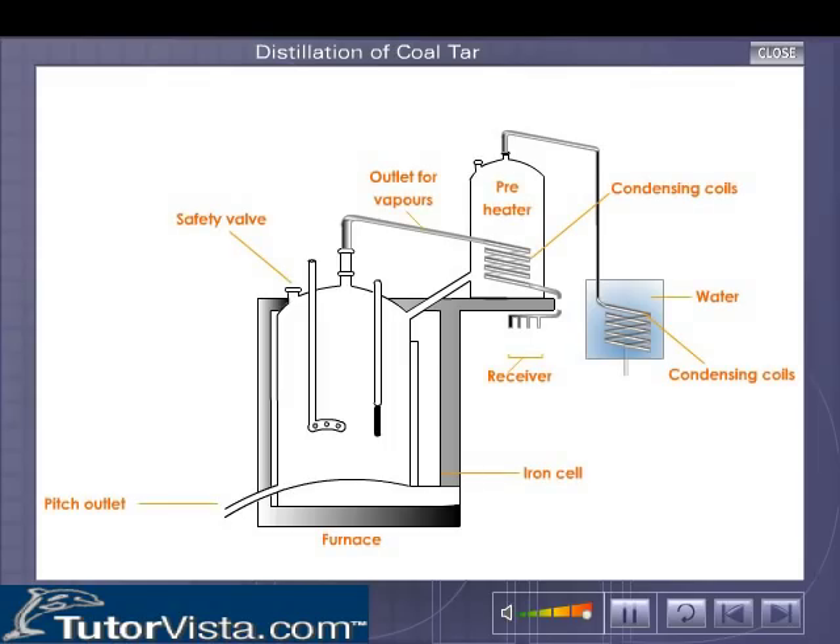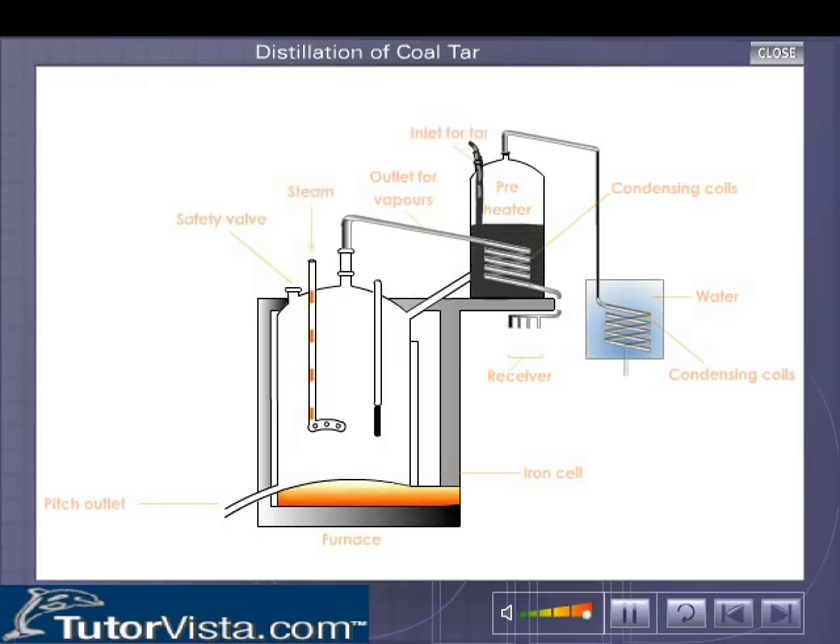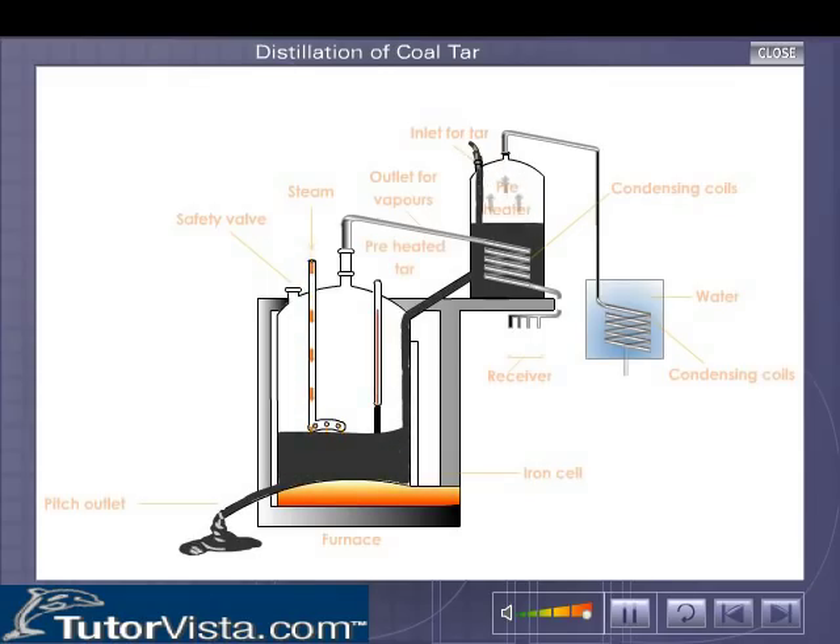For carrying out distillation, coal tar is introduced in a preheater provided with a set of condensing coils. These coils carry hot vapours from the furnace. As a result of the heat of the pipes, the water present in the coal tar is evaporated. Some low boiling hydrocarbons are also removed with the help of condensing coils immersed in water.